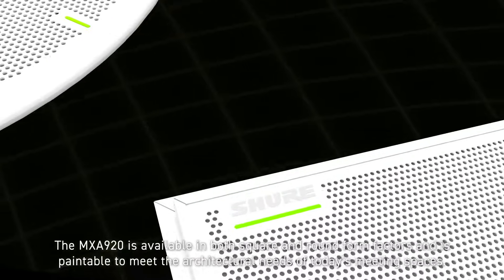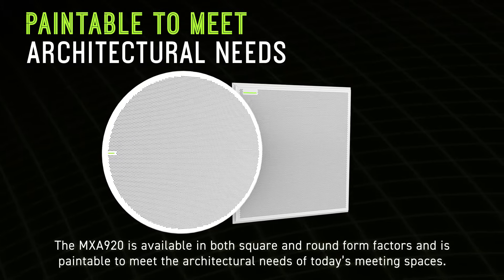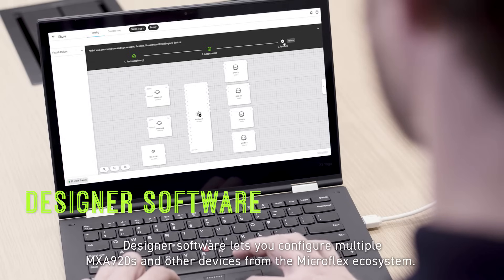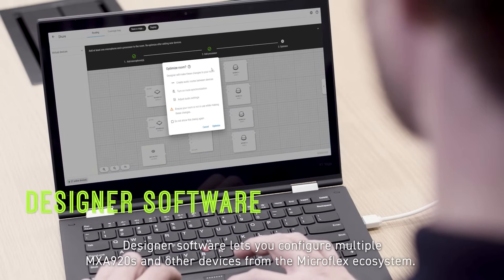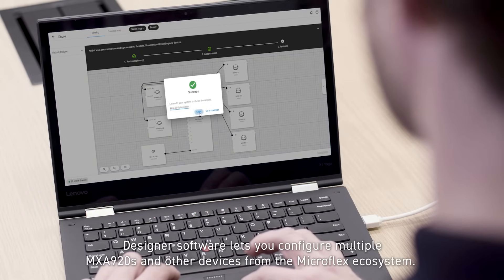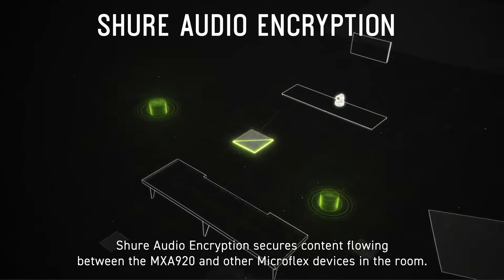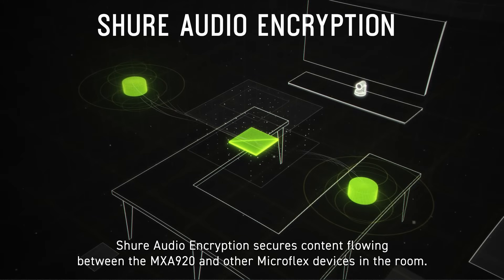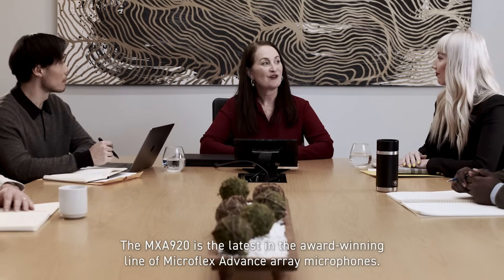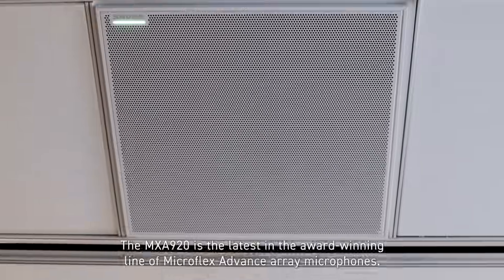The MXA920 is available in both square and round form factors and is paintable to meet the architectural needs of today's meeting spaces. Designer Software lets you configure multiple MXA920s and other devices from the Microflex ecosystem. Shure Audio Encryption secures content flowing between the MXA920 and other Microflex devices in the room. The MXA920 is the latest in the award-winning line of Microflex Advanced Array Microphones.